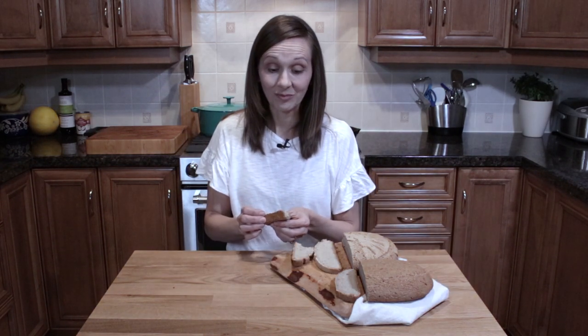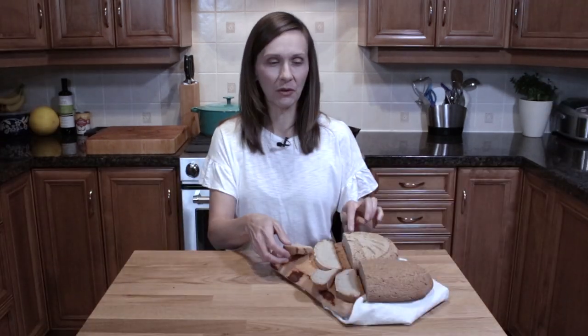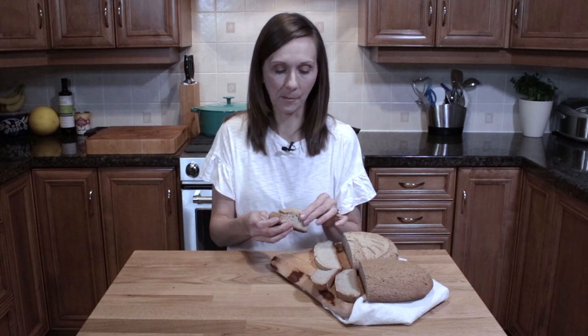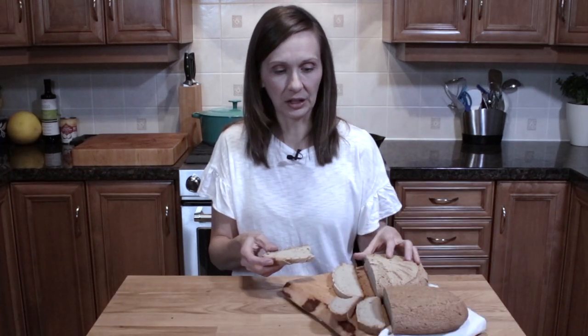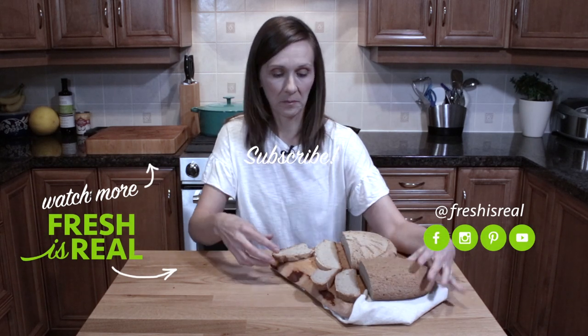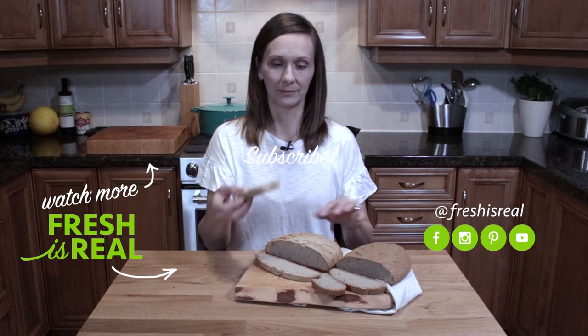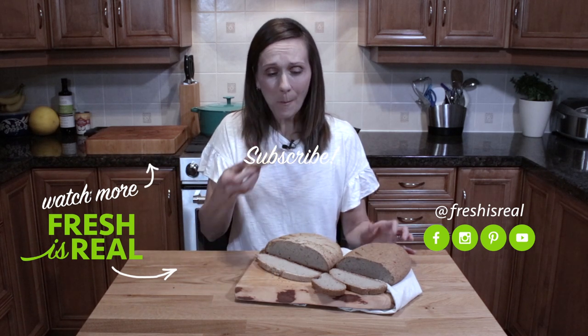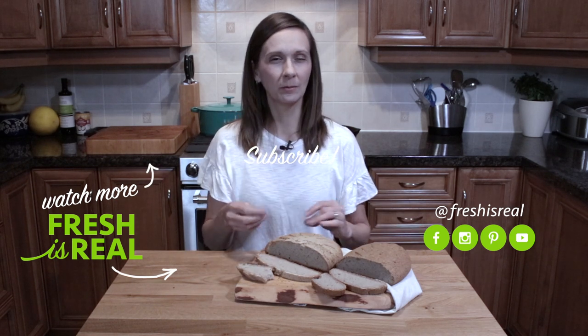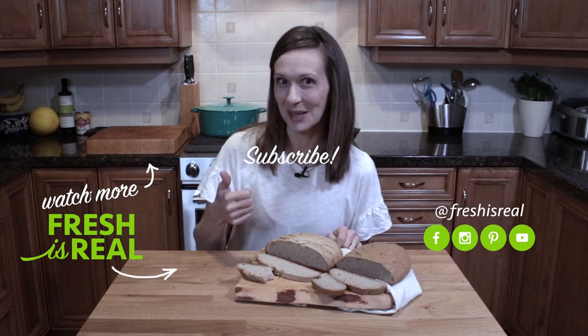Tasting both loaves: this one has a crispy crust underneath, which is not necessarily a bad thing. This is a tough call — they're both good. If I had to pick a favorite, it would be this one because the inside is nice and soft and I like the crispy crust underneath. The texture is really nice too. This loaf was actually wetter as well, which could make a difference. My vote is for this one — I like the crumb and the crust the best.